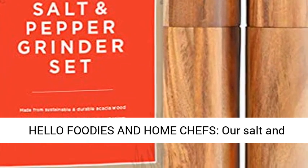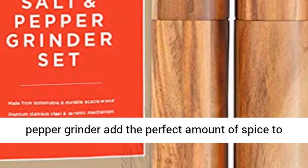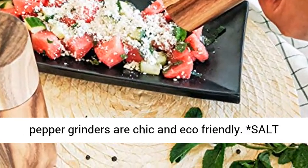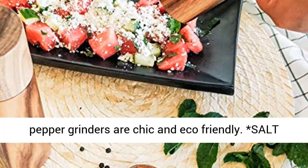Hello foodies and home chefs, our salt and pepper grinder adds the perfect amount of spice to every meal. Made from premium wood, these salt and pepper grinders are chic and eco-friendly.